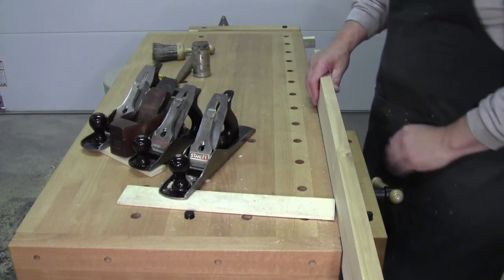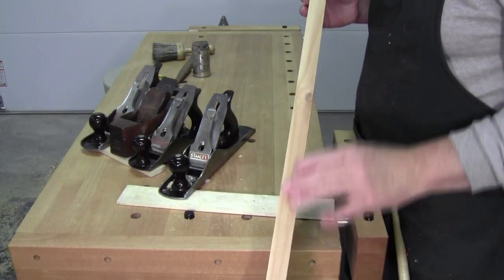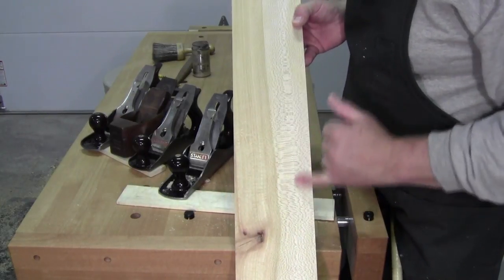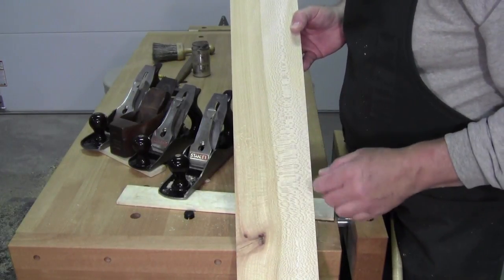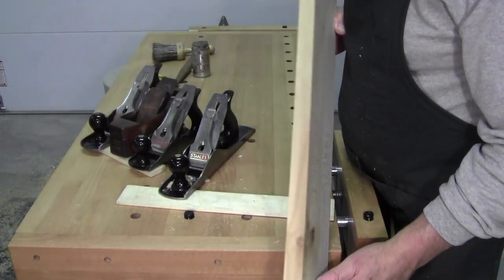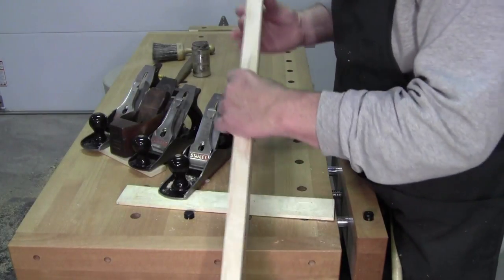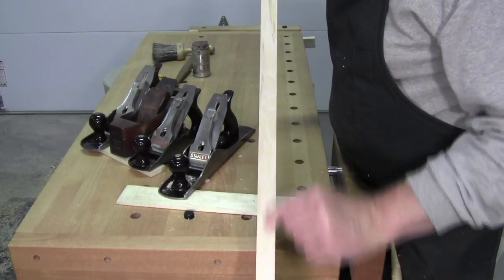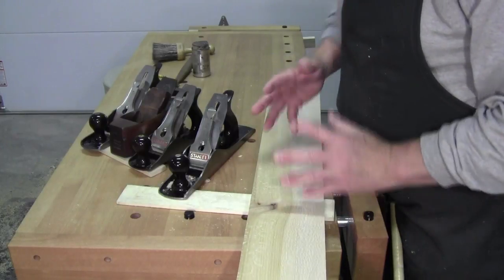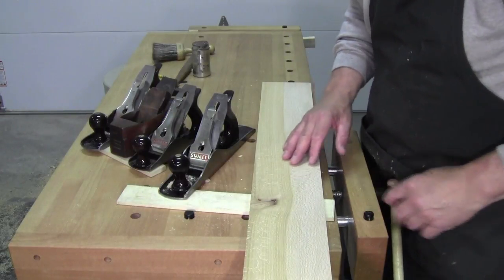So — American sycamore. Sometimes called buttonwood or button ball. Quarter sawn. Sometimes people will call this lacewood, although lacewood is a tropical wood. But it is beautiful — absolutely beautiful wood. It's a little bit blasé on the flat grain, flat sawn — reminds me a lot of American beech. It's an interlocked wood; every few years there are twists and interwoven grain.